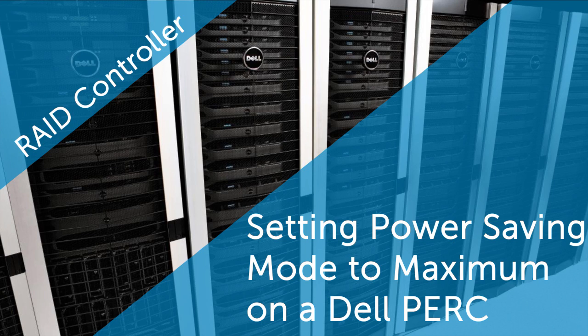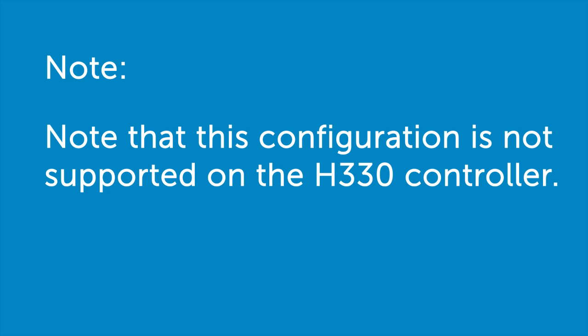In this video, we'll show how to set the Power Savings Mode to maximum and its impact on a Dell PERC. Note that this configuration is not supported on the H330 controller.